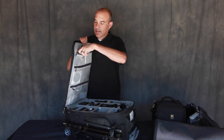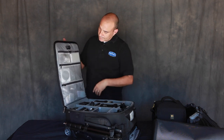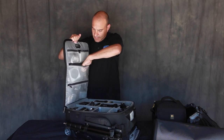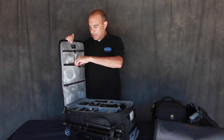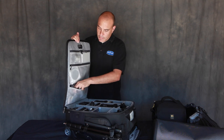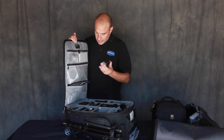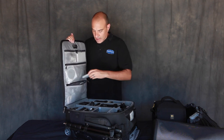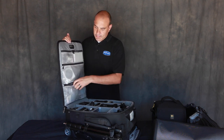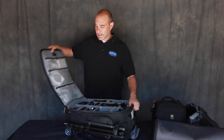In another pocket I have GoPro batteries and extra batteries, another lens cleaner, a neutral density filter, and a trigger in case I'm doing long exposures. Down below I've got the Elinchrom radio control, the hot shoe mount, and extra batteries. I use Eneloop batteries for my speedlights — they last a long time — and I would recommend the Maha charger for the Eneloops.